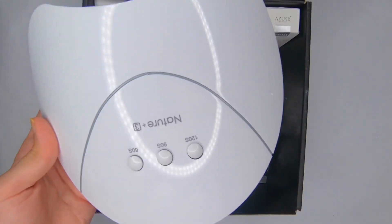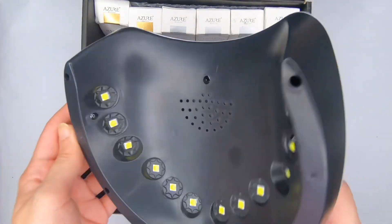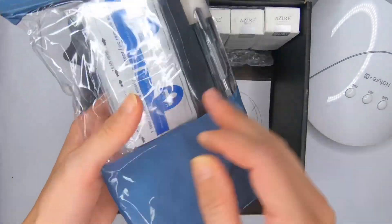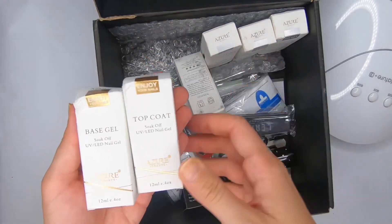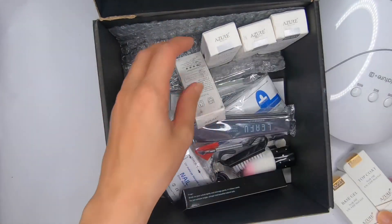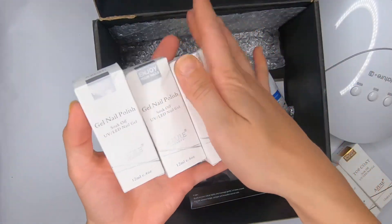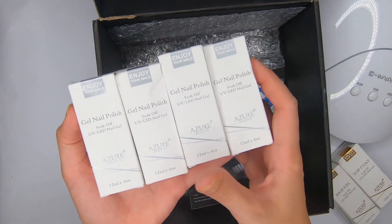We have the UV lamp — this white lamp — and here we have this package of all the tools needed to do gel nail polish. We also have a base gel, a top coat, and four color nail polishes. Now I'm gonna show you everything together.